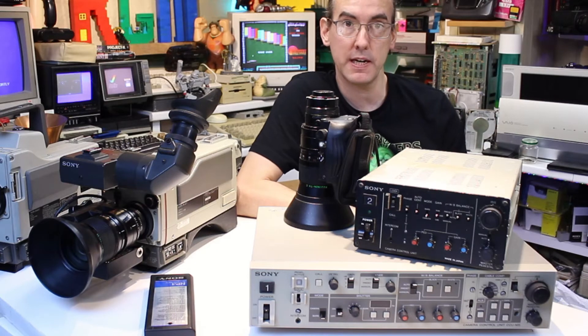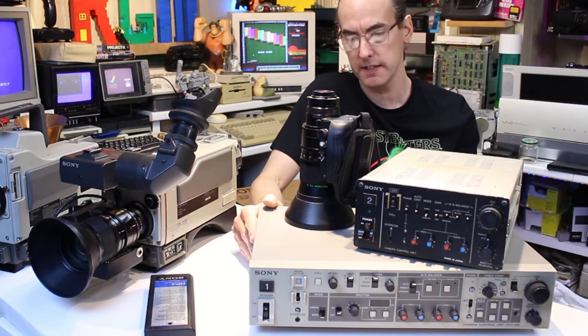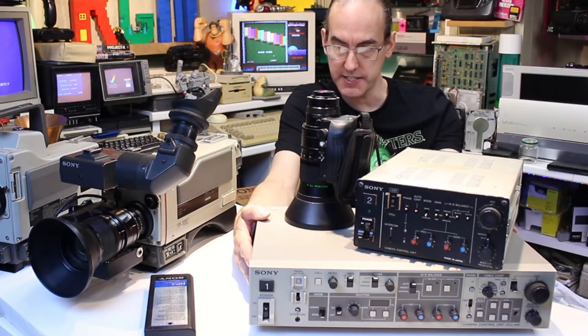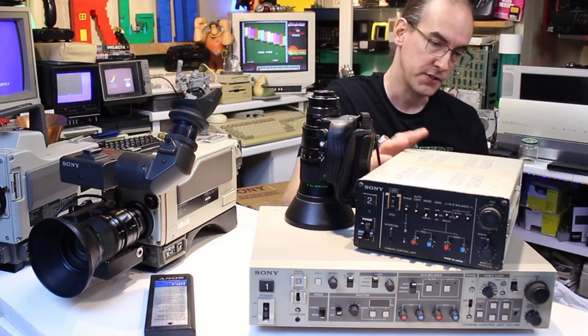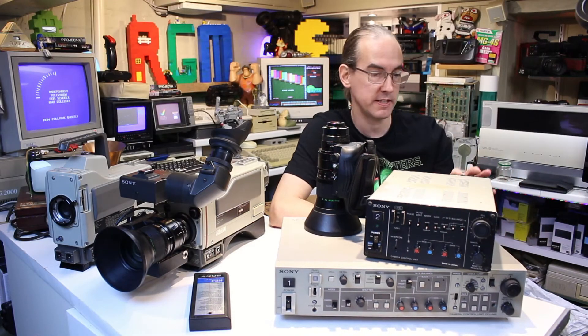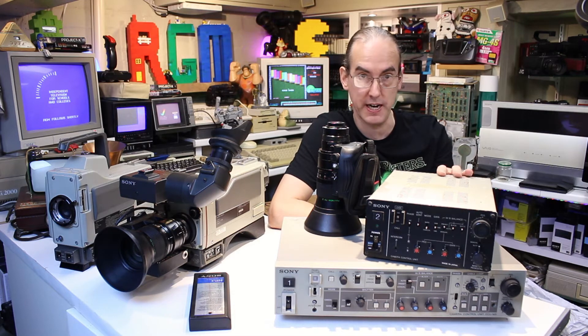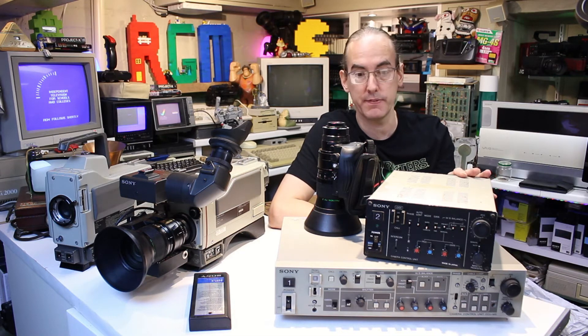Then obviously I needed to get a power supply. As you can see, I've got two here. I've got the bigger one, which is the CCM5, and the smaller one. This smaller one is actually battery as well - it takes a 12 volt DC input, or you can put a 12 volt battery in it, which is quite handy so you can take the camera out in the field if you need to.